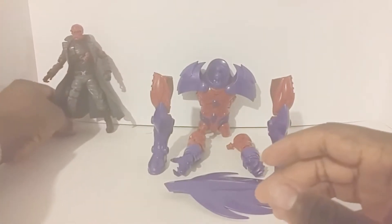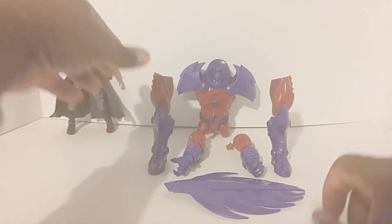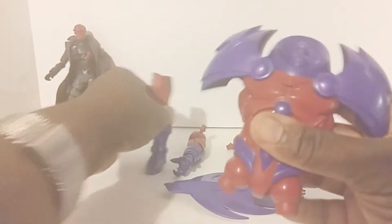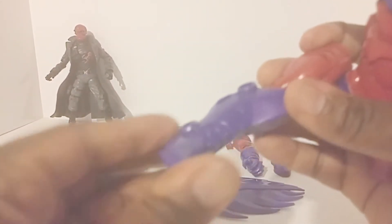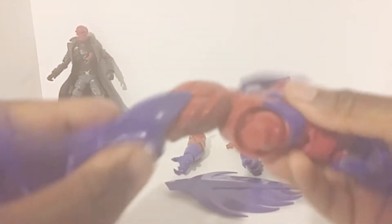So let's start putting this guy together. We're going to take this torso piece — it has the ab crunch and everything. Then take the leg, which is on a double hinge knee — not much circular ankle motion but it goes up and down. We're going to pop that on there, making sure it's on the right side.